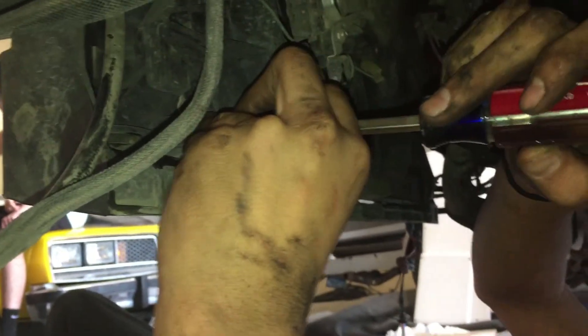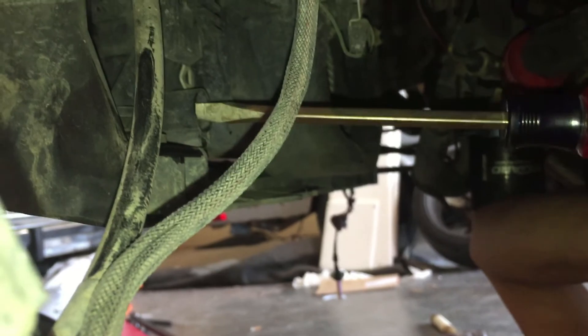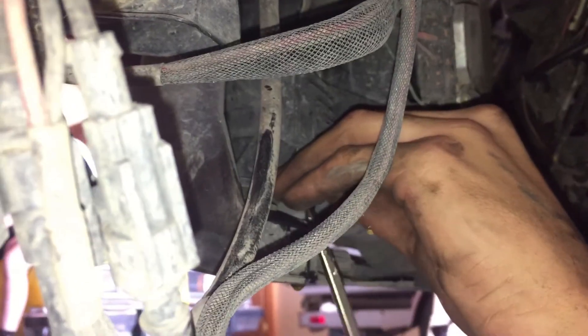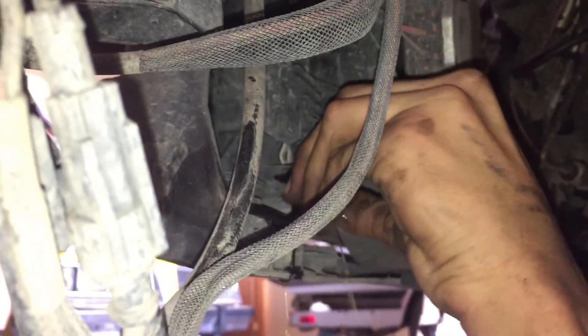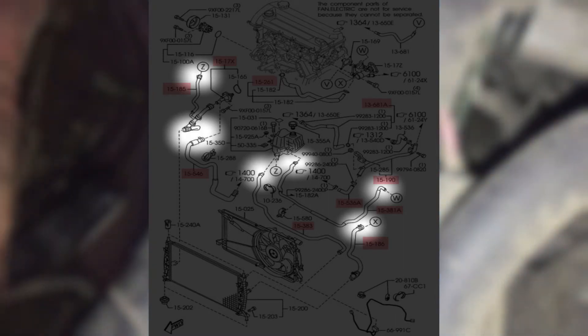The first step in doing this is draining all the coolant from the radiator by unscrewing the plug in the lower driver's side end of the radiator. Once drained, you can use a set of pliers to remove the hose clamps shown in the highlighted areas. You can choose to disconnect these hoses directly from the radiator or from the engine — I chose from the engine since it was much easier to reach, and all the hoses would come off when we pulled the core support off with the radiator.